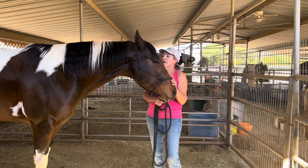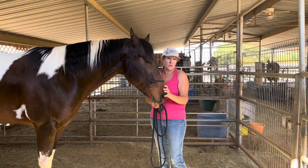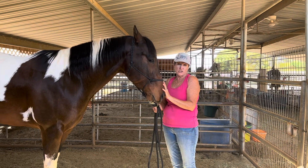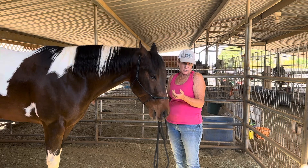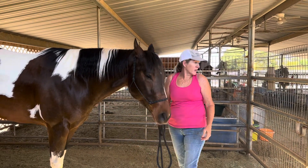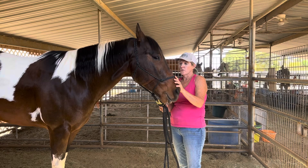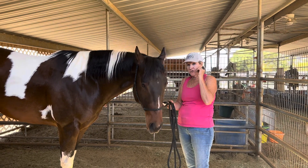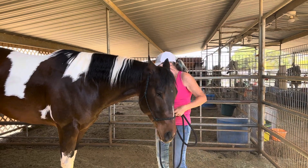This is Dreamer. I've been told that Dreamer does not like to take wormer or other oral medications. I've never given him anything myself yet and I've never seen it done. So we're going to do a little bit of prep and just find out how he is today.